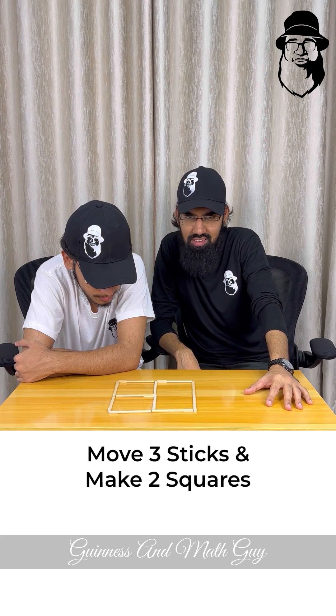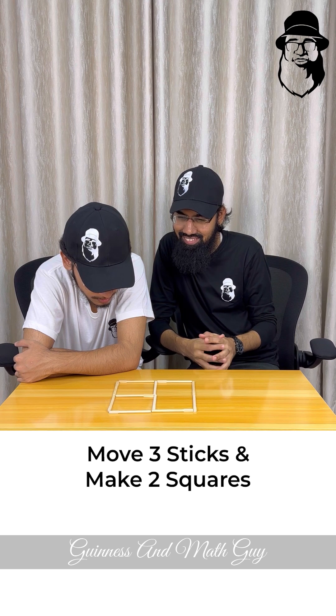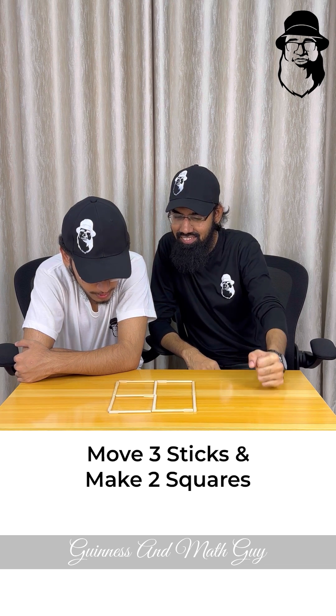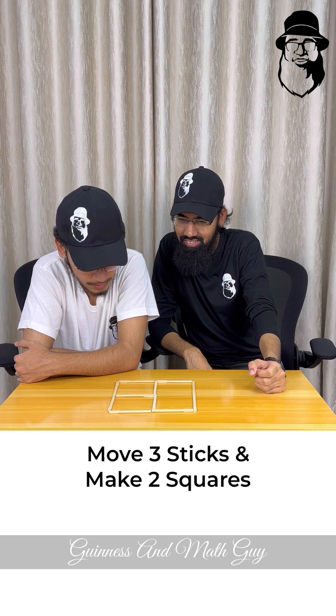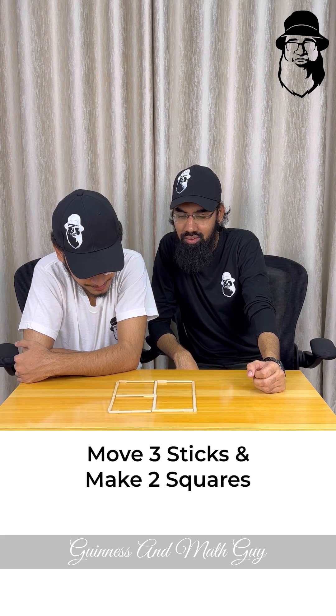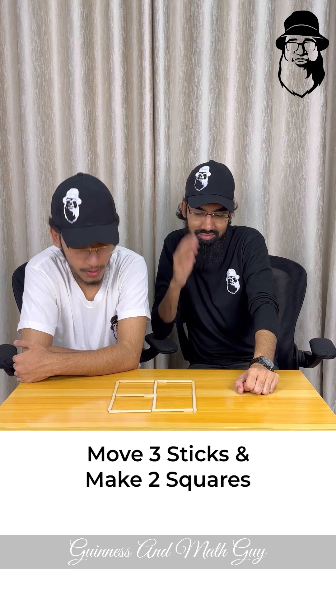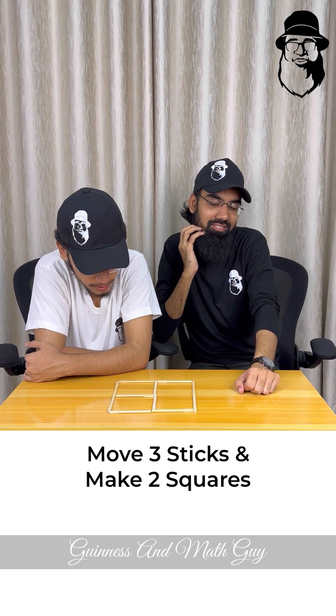It is difficult, my boy. Give up? No, hurry up! Only two squares.